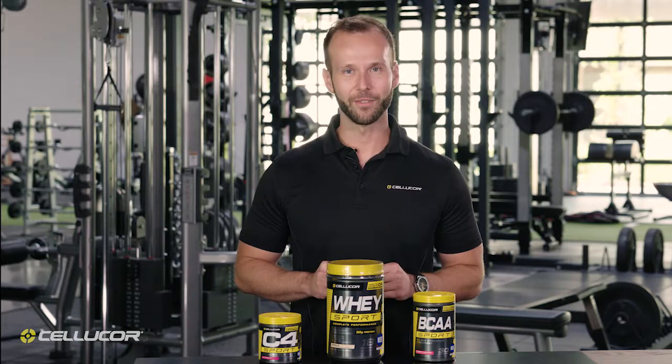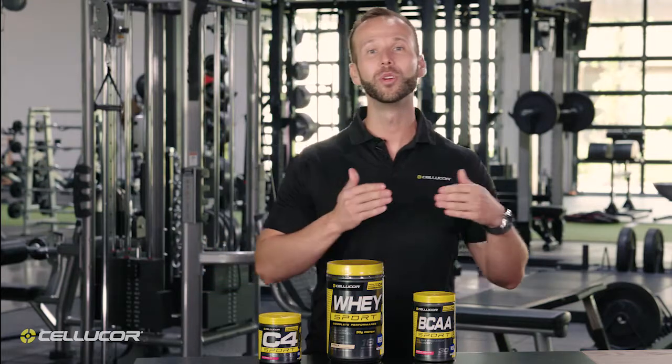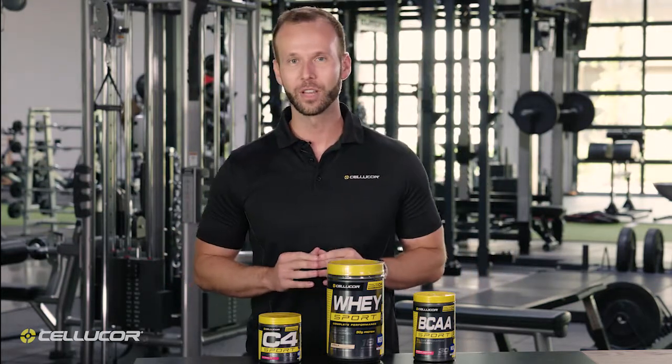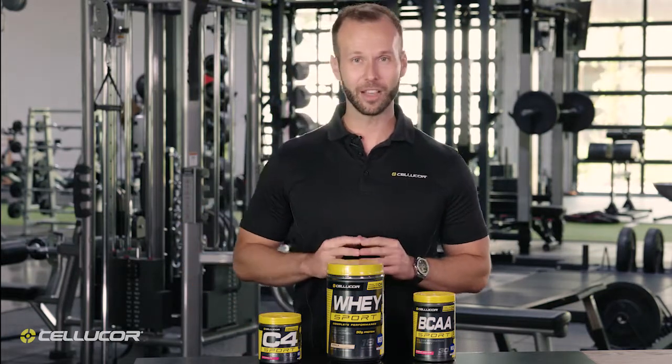Taking your results to the next level with the Sport Series by Cellucor is as easy as one, two, three. C4 Sport is an incredible tasting pre-workout which you can take on your way to the gym or before any athletic activity to increase energy levels.